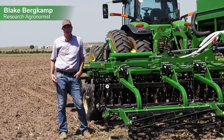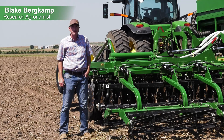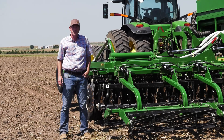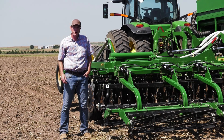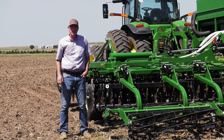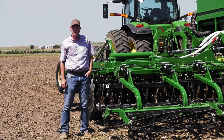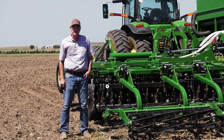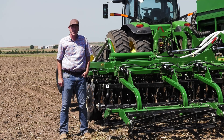Hi everyone, Blake Burkamp, agronomist with Great Plains. In the field with you today with our 30-foot TerraMax that's equipped with Implement Command System, or ICS. We're going to go in the cab and do a little ride along to see some of the different features that ICS enables you to make on the go with the TerraMax. So we'll go up in the cab and get started.